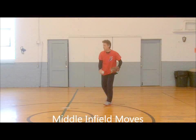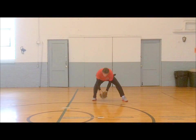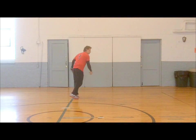Middle infielders! Stay down! Quick feed! Break it down! Pivot! Smooth! Turn it! Double them up! Yeah! Sweetness! Pitcher's best friend! Get rid of it! See your target! Hit your target!